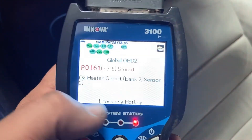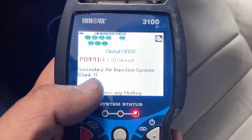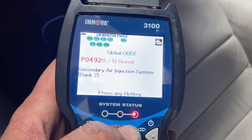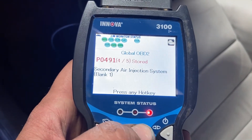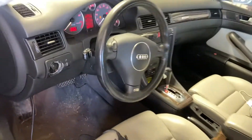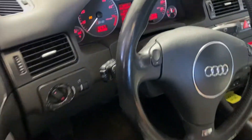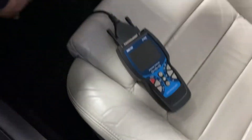Heater circuit, Bank 2 sensor 2, P0161. And then we have two secondary air faults, P0491 and P0492. We'll talk about the secondary air injection in a separate video. In this video I'm just going to be replacing the oxygen sensor. Not every time you have an oxygen sensor fault is it actually the oxygen sensor. Let me shut this thing off so I don't drain the battery, and I'm going to pull this old cheap scan tool out.